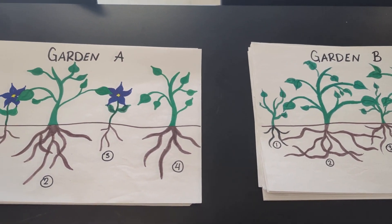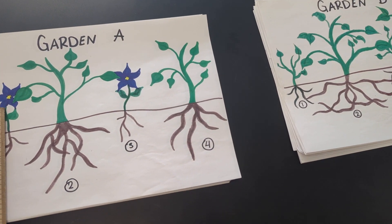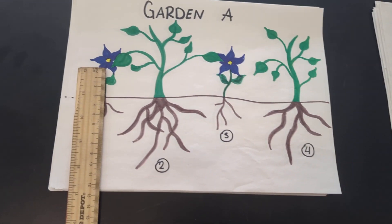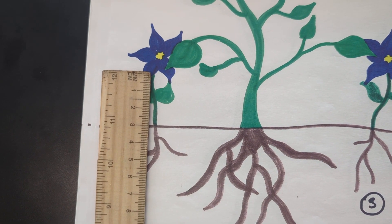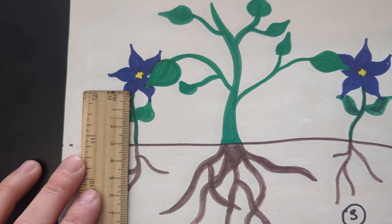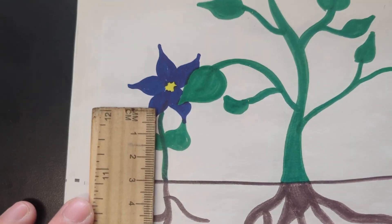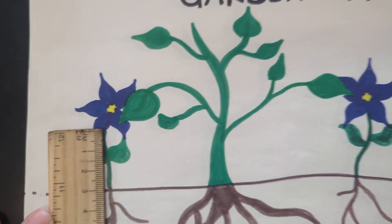For the first part, it's pretty simple. You're just going to take the overall height of the plant. You're going to take that soil line and then wherever the green ends and measure that. Everything today is going to be in centimeters, so you can say that it's almost exactly three centimeters.